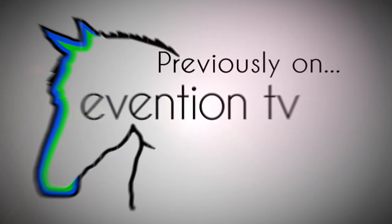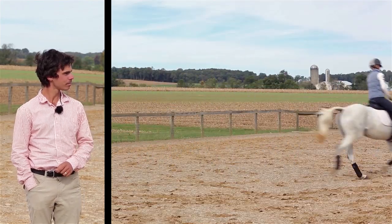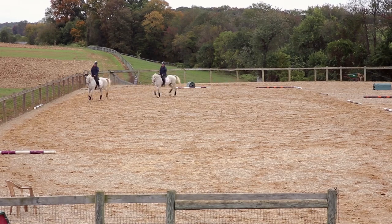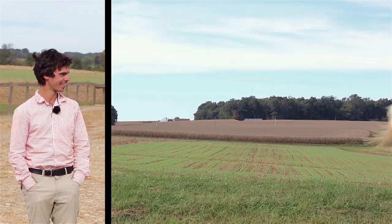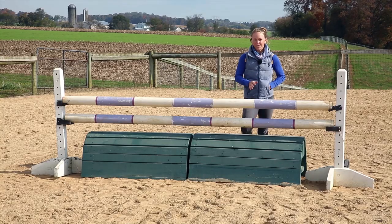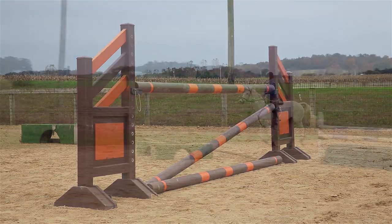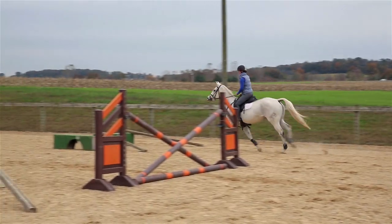Previously on Eventing TV, we started a three-part series: how to know when you're ready to move up. We began with dressage and took a look at the skills necessary for the three levels — beginner novice, novice, and training. Then we looked at the show jumping and saw an example of a fence for each of these levels. Today we're looking at the cross-country.